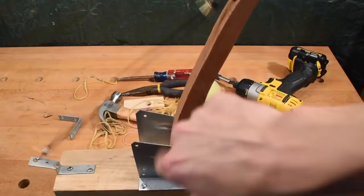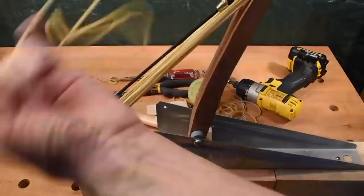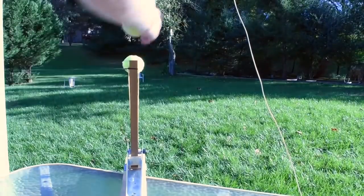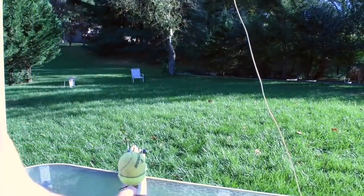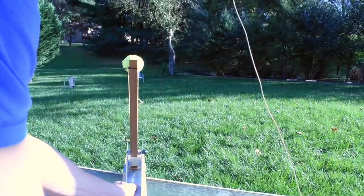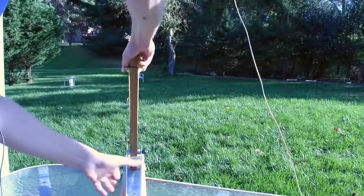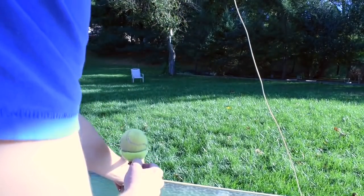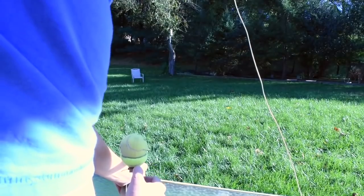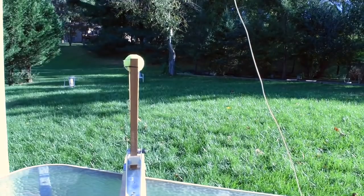We just need to reinforce this. All right guys, let's try it. Let me see how many feet it is. One more time guys — yes, you can add more rubber bands. That's good enough. Not quite as good, but pretty good. All right guys, be safe.